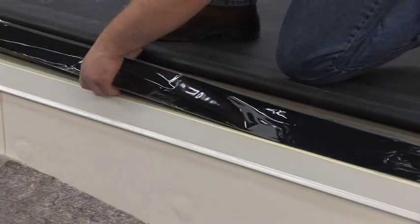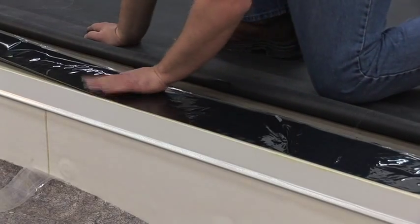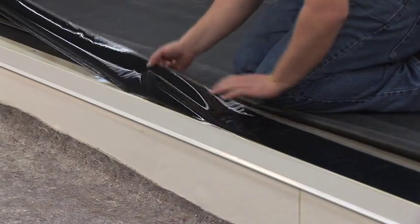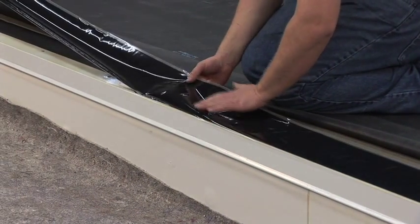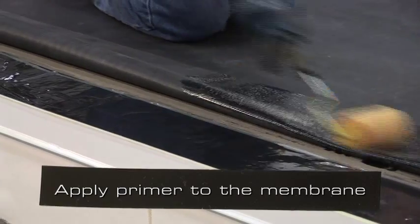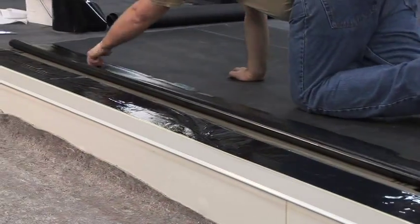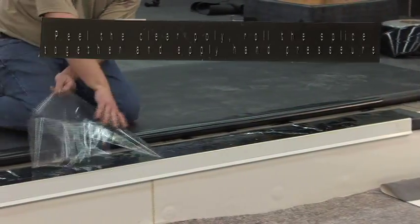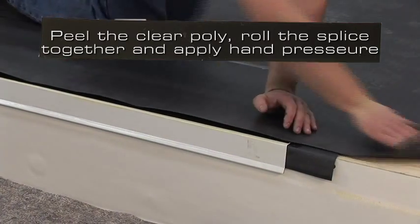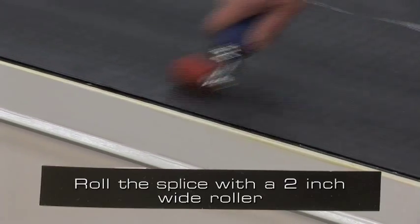When two pieces of 3 inch wide tape are used, one piece is applied adjacent to the metal on the RTS strip, and the other is applied on top of the metal. This can also be accomplished by using one piece of 6 inch wide QA seam tape applied to the same areas. Apply primer to the membrane with a 4 inch wide roller at the appropriate coverage rate. Prior to mating the surfaces together, perform the tack test. Peel the poly and roll the splice together. Apply hand pressure towards the leading edge of the splice. Roll the splice with a 2 inch wide steel roller.